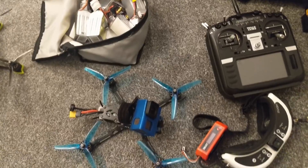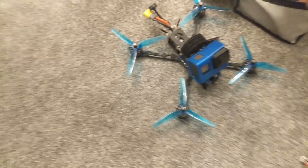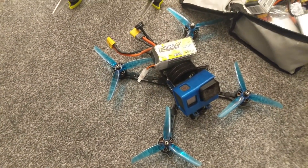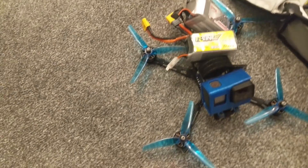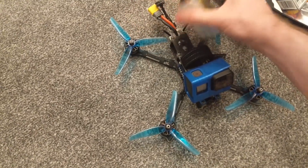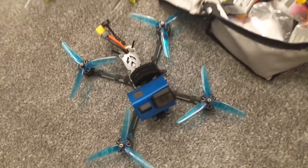On to the batteries — it's the same for the analog and HD setup. I'm running 6S here, so the batteries are either Tattoo R-Line 1050s or GMB. I've got a 1250 for slightly longer flight times, which makes the quad a little heavier. I've also got an 1100 which I really like — a nice in-the-middle battery. I'm using these on both my analog and HD quads.